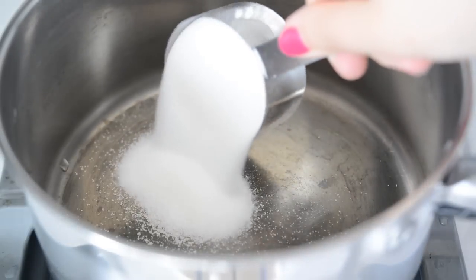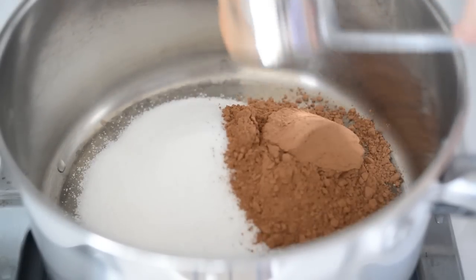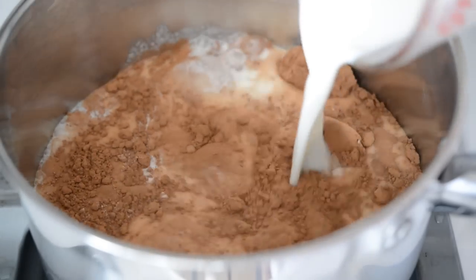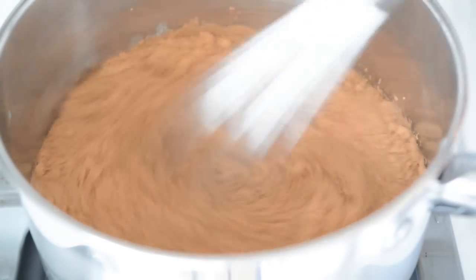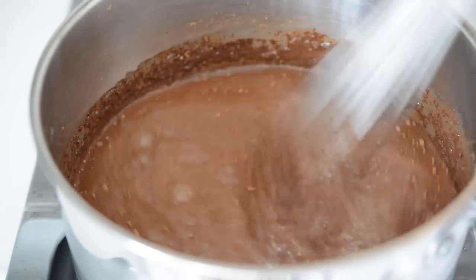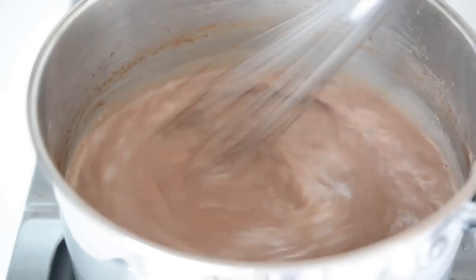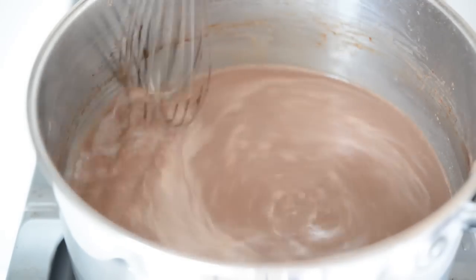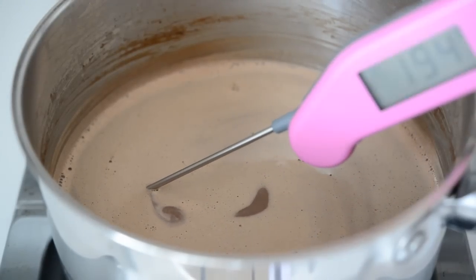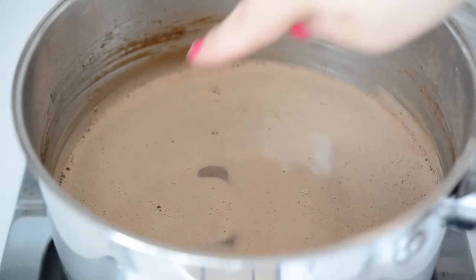In a saucepan on the stove, add half a cup of sugar, a quarter cup of cocoa powder, a pinch of salt, and all the remaining milk. Whisk to combine — it'll look clumpy at first but don't worry, it will smooth out. Turn the heat to medium-high and whisk until the cocoa milk reaches a scalding temperature of about 180 degrees Fahrenheit. If you don't have a thermometer, little bubbles will start to form on the side of the pan just before it comes to a boil.